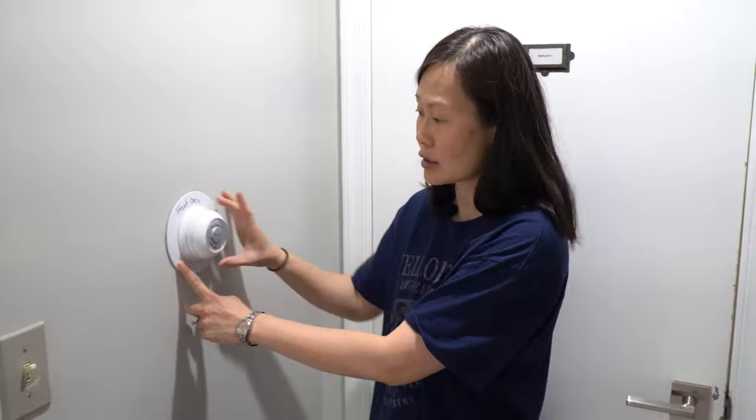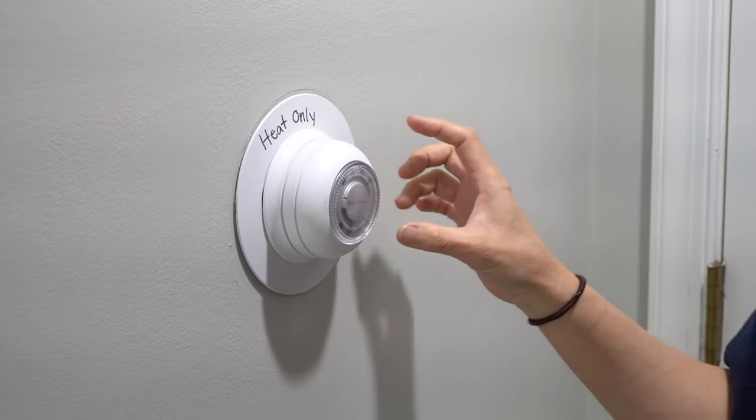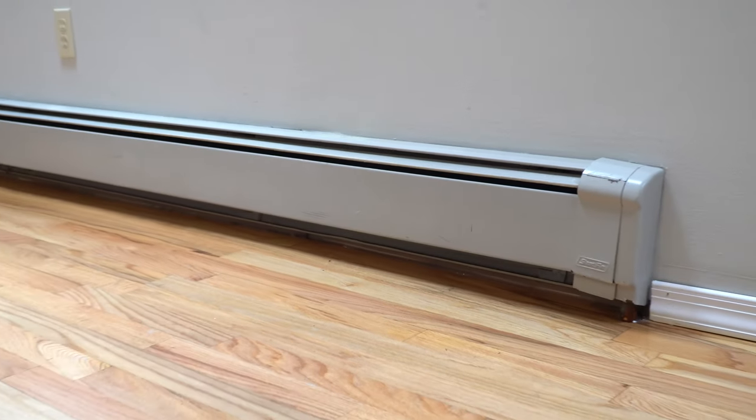They look exactly like this — the round knob — and you're just going to simply adjust it to the temperature that you prefer. There are actually six of these in all. One actually looks a little bit different; it's not round, and I'm going to show you what that one looks like. All of the ones that say heat only are round, and they all control the baseboard heaters.